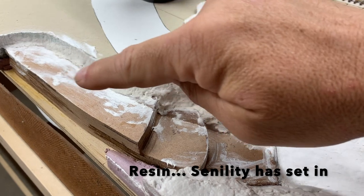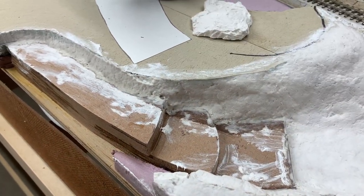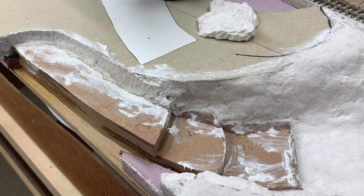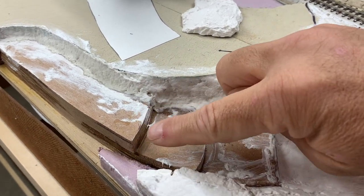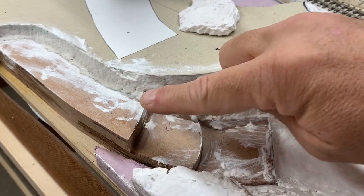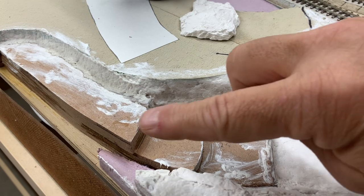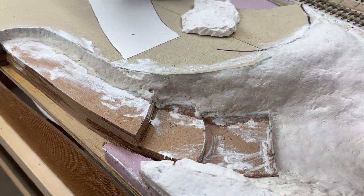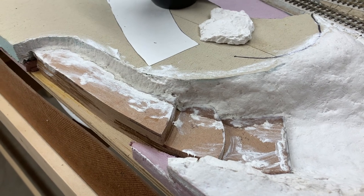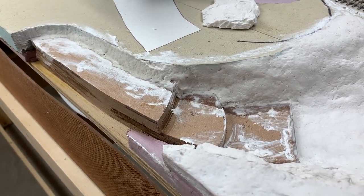So I can do an individual pour of each of these locations — maybe two or three different small pours — and then eventually bring up the level to the top of my rock dams. Then I will use angel hair coming over the top. The problem is finding the rocks that I like and not making it look stupid.